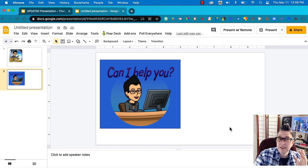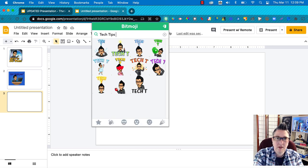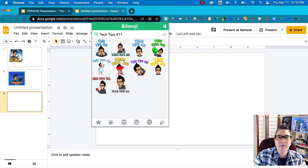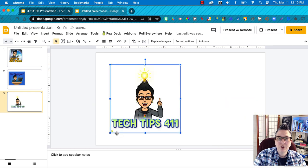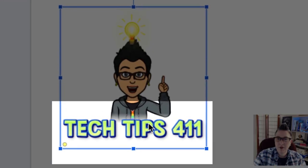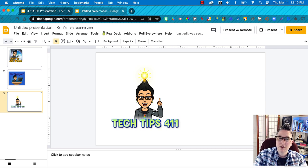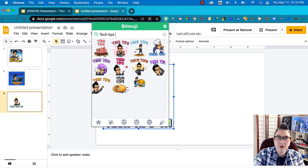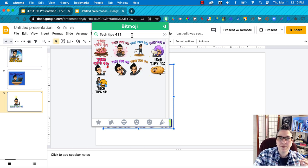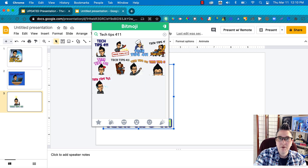I can also go in and modify the text, which I do frequently. They've added a feature that makes it a lot easier — right in the Chrome extension you can type what you want. I'll type 'Tech Tips 411' and grab one I like. Each time you search it adds a little yellow button, so I crop in and remove that. The yellow button is there to indicate it's a custom sticker. Each time you type your search term you get new options — notice I get different ones each time.